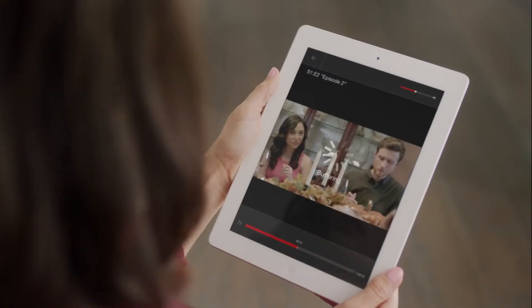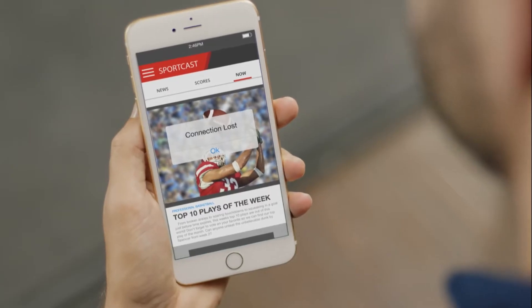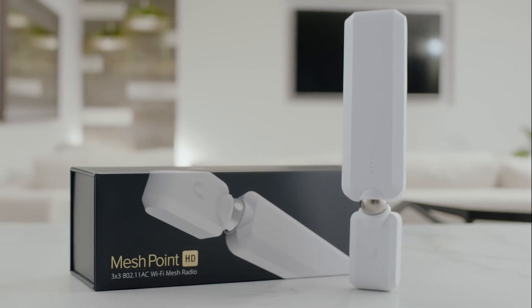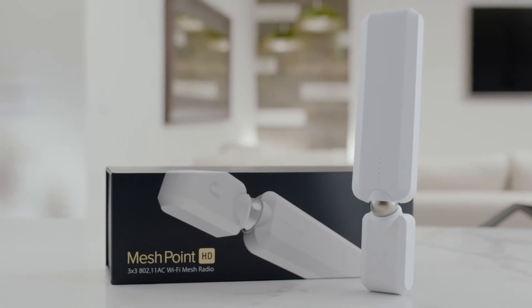Wi-Fi dead spots can ruin your favorite show or keep you from catching the play of the week. Introducing MeshPoint HD — the fastest, hassle-free, no stress solution to amplifying your Wi-Fi and eliminating dead spots.